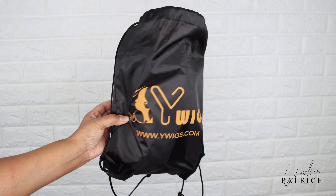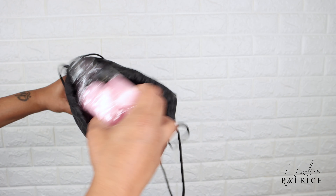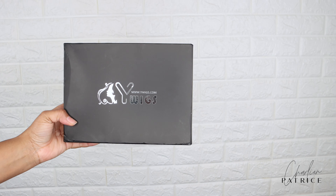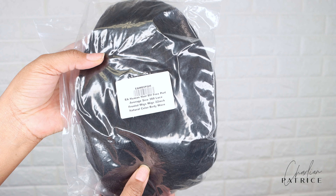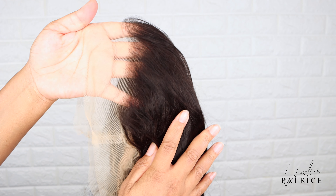This wig is from Y Wigs. I received a 22 inch, 180% density, 360 lace front wig, and this is how everything looked when I first received it. As you guys can see, the hairline comes pre-plucked already.